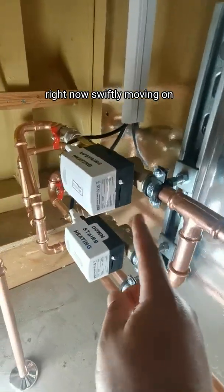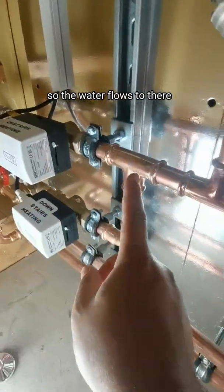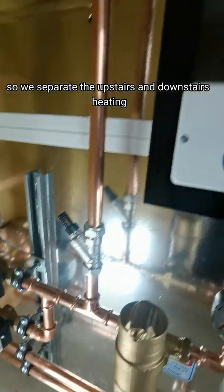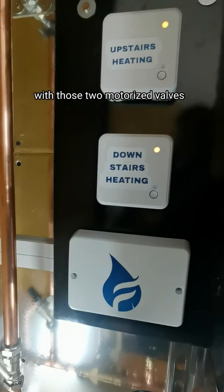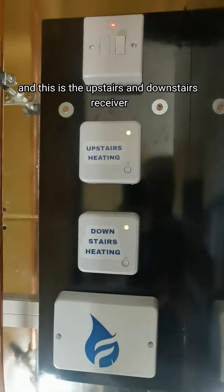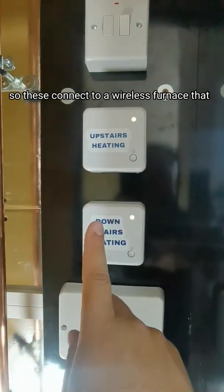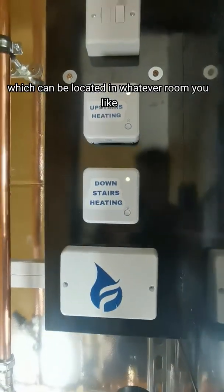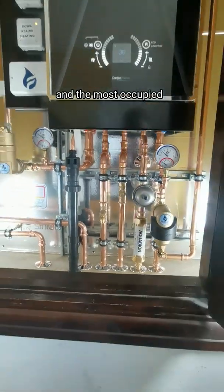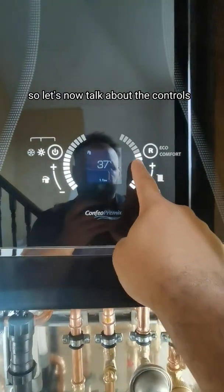Here we've got two circuits: upstairs heating, where the water flows to there, and downstairs heating. We separate the upstairs and downstairs heating with two motorized valves. On this particular install we are using Hive, with upstairs and downstairs receivers. These connect to a wireless thermostat that can be located in whatever room you like — ideally the most occupied room for each floor.